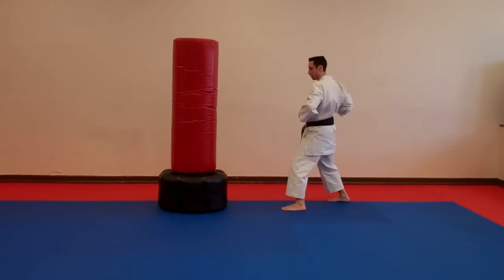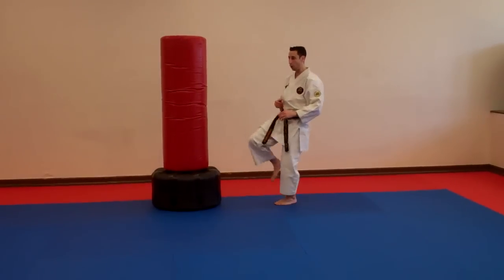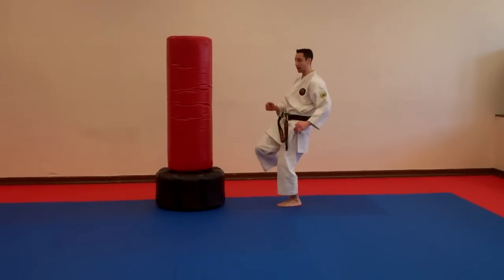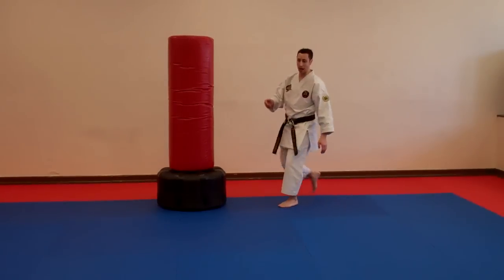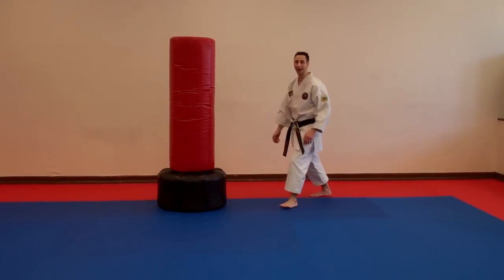My hip is going to turn. There's a rotation. Knee up, rotate. Once the knee is up, I try and keep the heel close. I tuck my heel in.